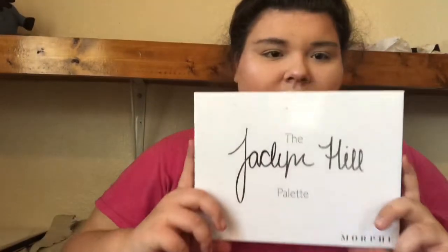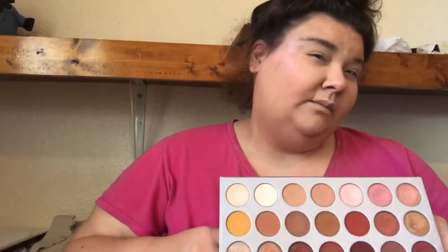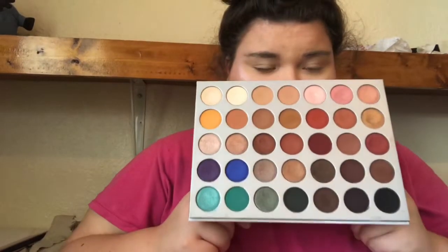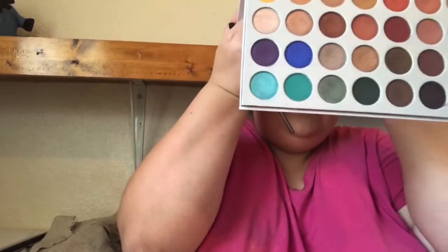Alright guys, as I was saying before my dog started barking, I'm going to be using the Jaclyn Hill palette to do a Thanksgiving fall look. Of course you don't have to watch me do a full face of foundation, contour, powder, concealer, highlight, and blush — it's already finished. So you're just going to watch me do my eyes today. Starting off — I don't know the colors offhand, so that's why I'm looking.